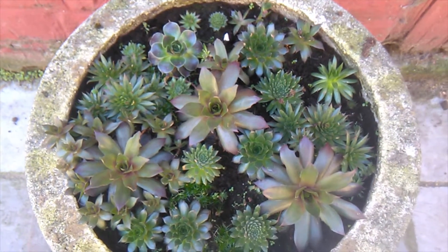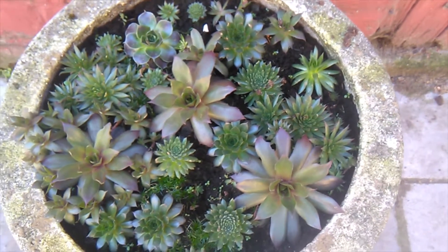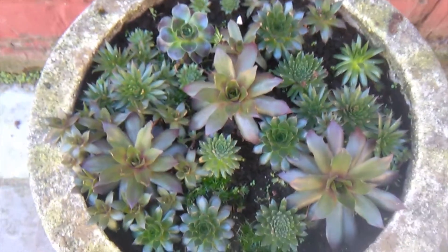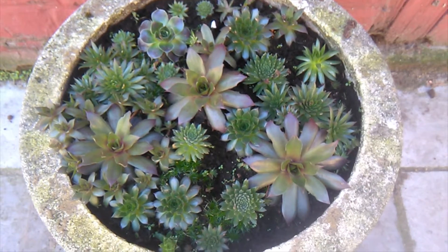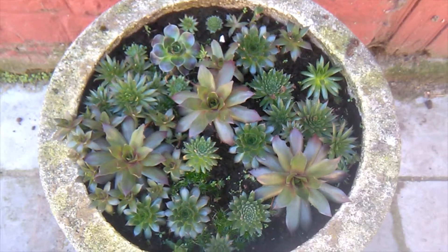I've just kind of put them in and made sure they had water when they were dry, ignored them throughout the whole of the winter, and this was the result. Sempervivums — awesome.